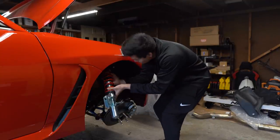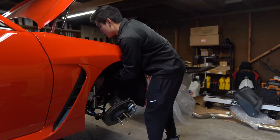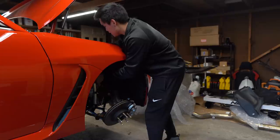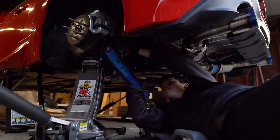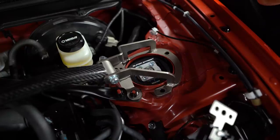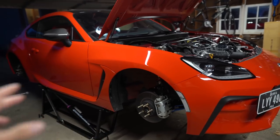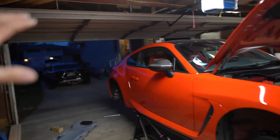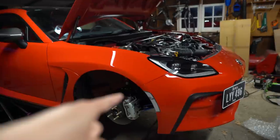Now comes the fun part — I get to install these, then get the wheels on. We'll have to check the ride height and I'm likely going to have to adjust these a few times before we get them where they need to be; it's a bit of a time-consuming process. We've got the new suspension fully installed and everything is torqued down. Now it's time for the tedious process of putting the wheels on, lowering the car, checking the ride height, and repeating that until we get it where we want. Once we're done I'm going to do a quick string alignment to make sure the toe is correct, then we'll take it out for a drive tomorrow morning.